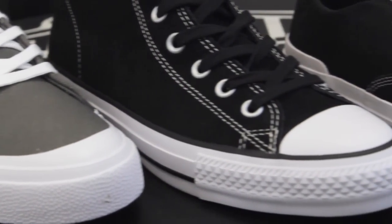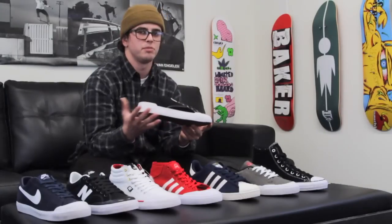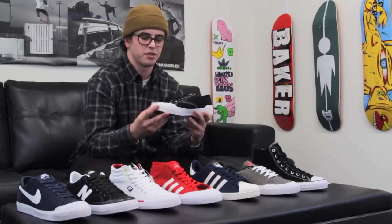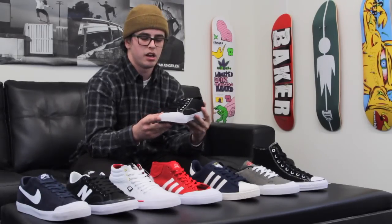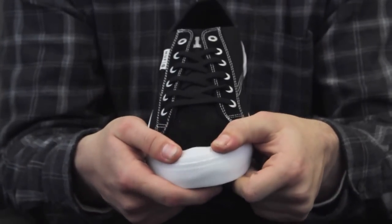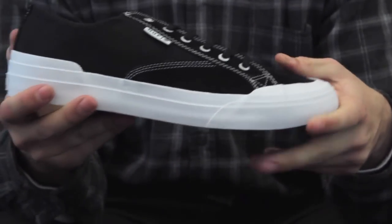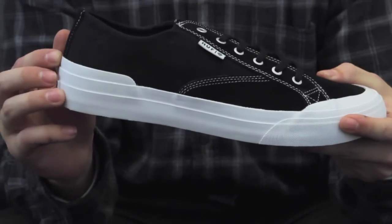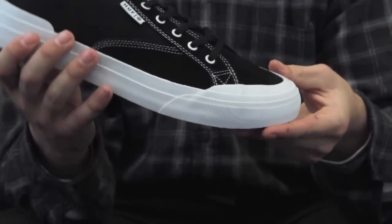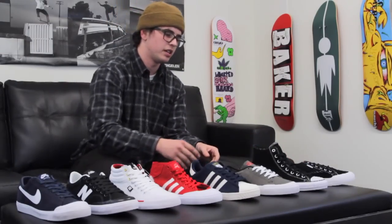First off, I wanted to start with the Huff Classic Low. I'm sure many of you have already seen this shoe — it's very popular, and it kind of started a lot of the toe cap trend we're seeing today. The low profile toe cap on top offers a lot of good board control and durability. It also supports a heel cap on the back, which is very nice for heel flips — a lot of other toe cap shoes don't offer that. I've had a couple pairs of these myself and I really like it a lot.